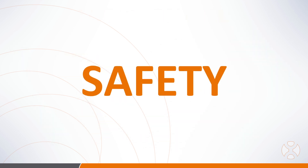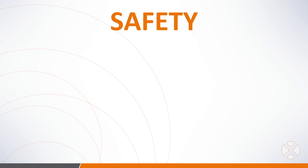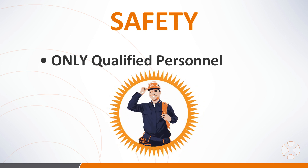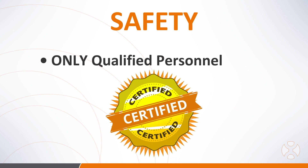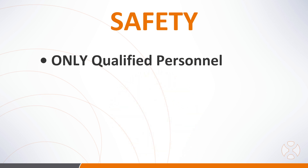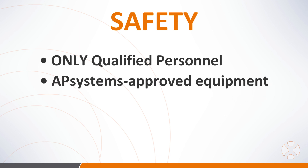AP Systems cares about your safety and requires that all installers obey the following safety instructions when installing AP Systems microinverters. 1. Only qualified, licensed, and trained solar installation professionals familiar with the requirements for safety, electrical systems, and EMC, and who are authorized to energize, ground, and tag equipment, systems, and circuits in accordance with established safety procedures should be installing AP Systems products. The inverter and balance of the system should only be installed, commissioned, and diagnosed for any issues by qualified personnel. 2. All inverter equipment, cables, connectors, and accessories should be provided by AP Systems or compatible with AP Systems equipment and have markings for electrical safety standards.